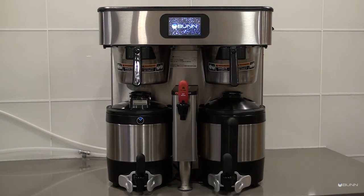Note: any buildup on the spray head may restrict water flow and impact your coffee brewing. For consistently great coffee, clean spray heads weekly.